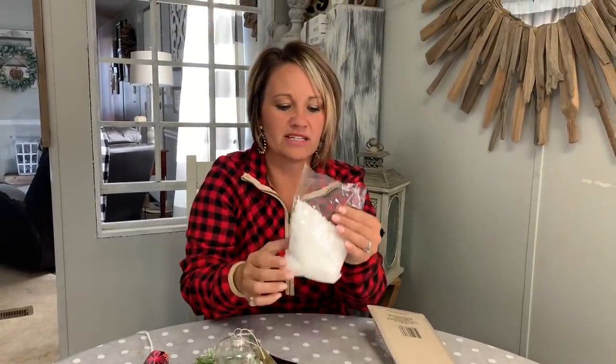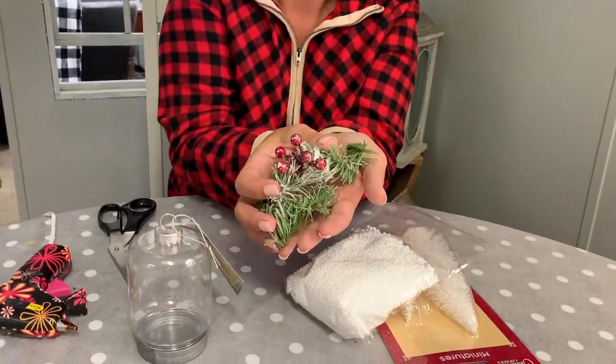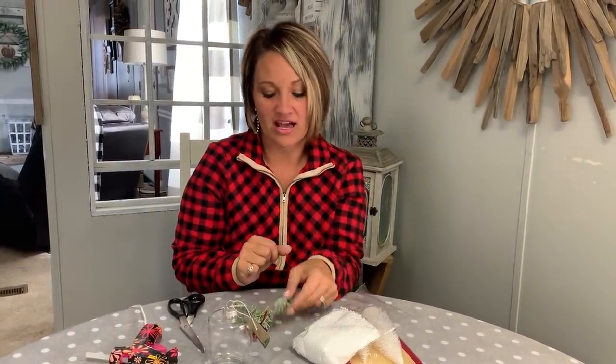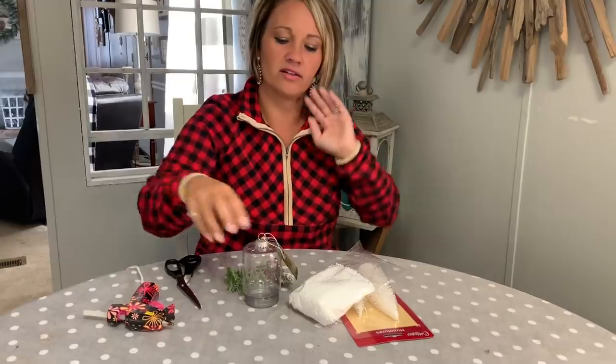Then we have the infamous little snowballs that are messy and annoying but they look super cute for this project, and those also came from the Dollar Tree. The only other things you're gonna need besides those three things is a pair of scissors, a hot glue gun, and any kind of little embellishments for the top of your ornament. I'm using little pieces of an old wreath I got from Goodwill for like a buck — I just clipped the little pieces off to make fun embellishments, and they also had some berries on them.